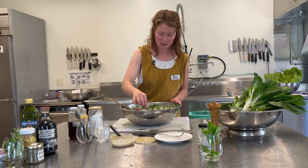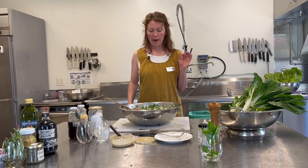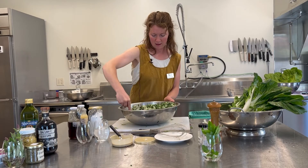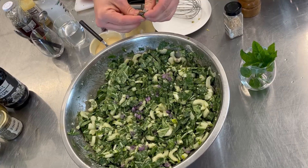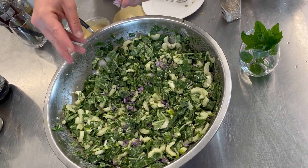So another taste. Oh yeah, that's much better. The salt and the sour really balance each other out, and I think that we have arrived at our finished product. Don't forget the chive flowers. Beautiful.